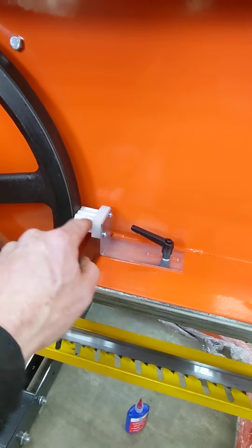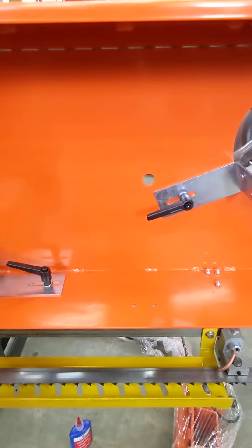You're gonna move your brushes. They're typically turned around. Move those, tighten those up, just so they touch. They don't need to be too hard.